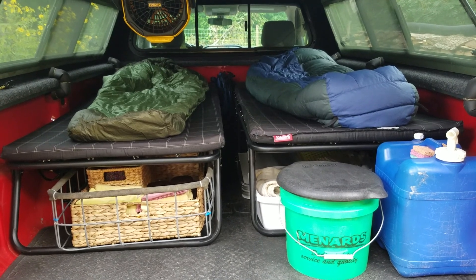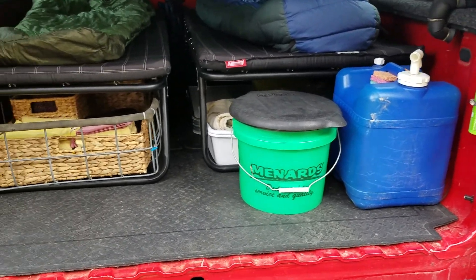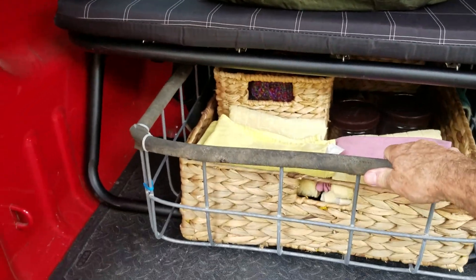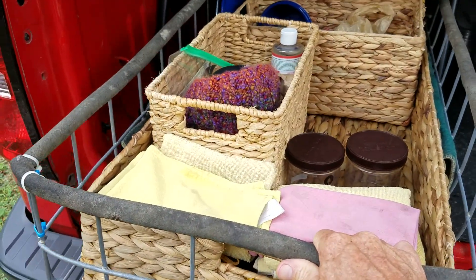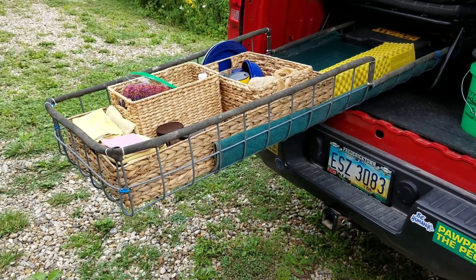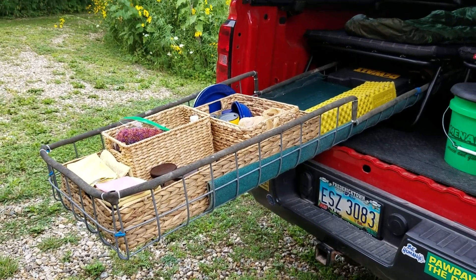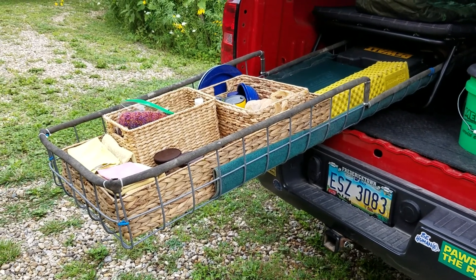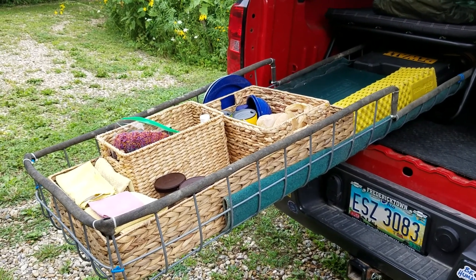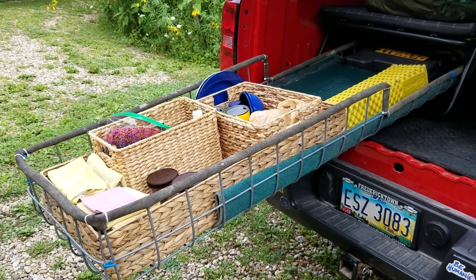Basically, we have two cots, a pea bucket, a water cube, some other random things which everybody has, and this little drawer I made out of a cattle panel. If you don't know what a cattle panel is, it's just a wire mesh used for containing critters on the farm. I found them in the trash, believe it or not, and I thought I could utilize the space underneath one of the cots to make a sled-type arrangement that slides in and out.